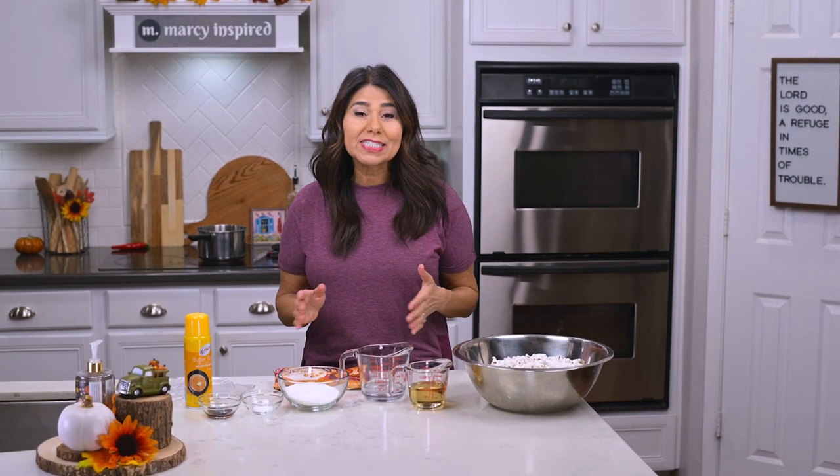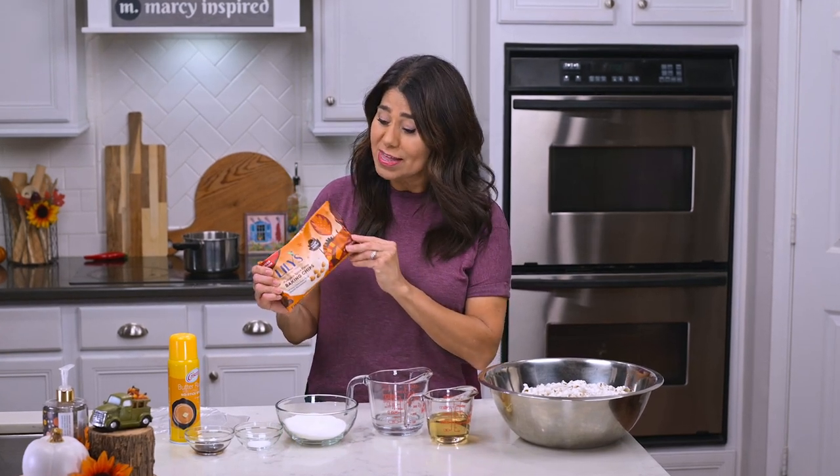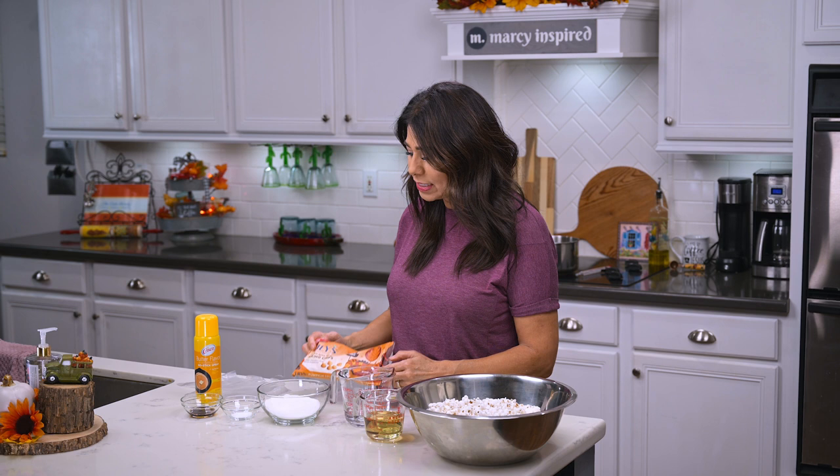I had already planned to make popcorn balls when I went to the store the other day and saw these for the first time. They're pumpkin spice baking chips and I thought it'd be really great to put them in the popcorn balls and also melt some and drizzle on top for extra yumminess. I don't think I'll be using the whole bag, but we'll see when we get to that point.